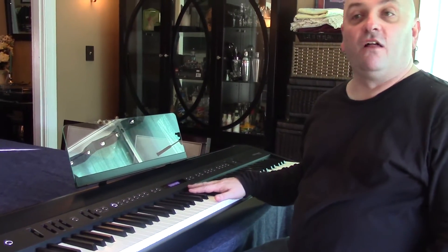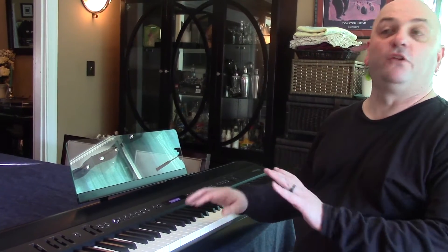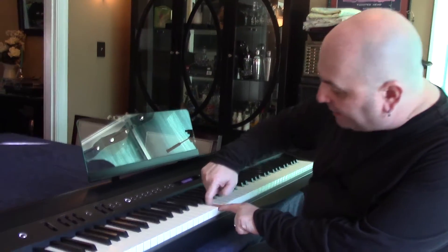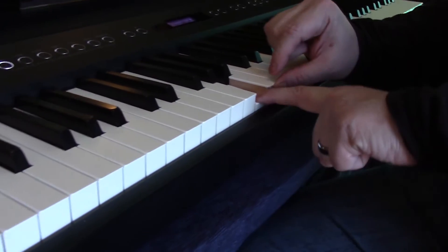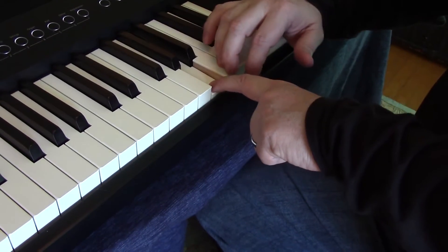Another thing I should emphasize is the keyboard action itself. It feels fantastic. It's a brand new design from Roland that draws on a lot of their best previous actions with a couple of new twists. Fully weighted, fully graded — heavier on the bottom, lighter on the top, as a real acoustic piano should be. The wooden sides of the keys are real wood wrapped around a synthetic skeleton, with textured tops, so you have ebony and ivory feel that wicks away moisture and improves finger grip.